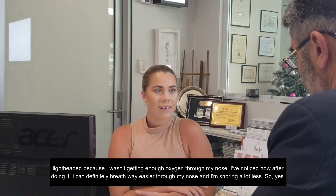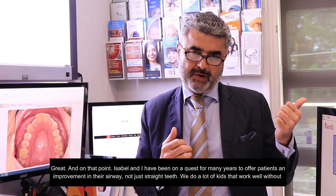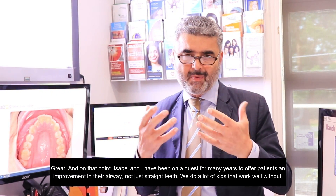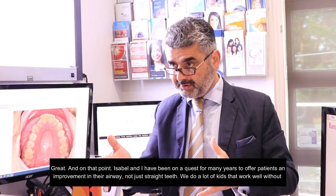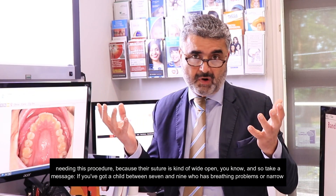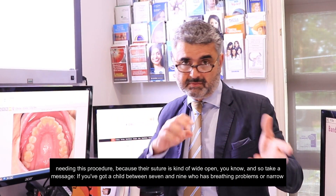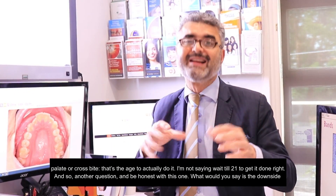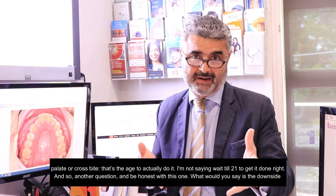Isabel and I have been on a quest for many years to offer patients an improvement in their airway, not just straight teeth. We do a lot of kids, which works well without needing this procedure because their suture is kind of wide open. Take-home message: if you've got a child between seven and nine who has breathing problems or a narrow palate or a crossbite, that's the age you actually do it — I'm not saying wait till 21 to get it done.